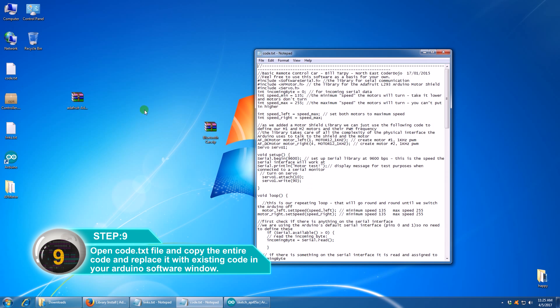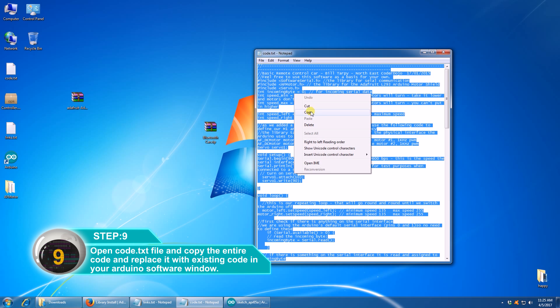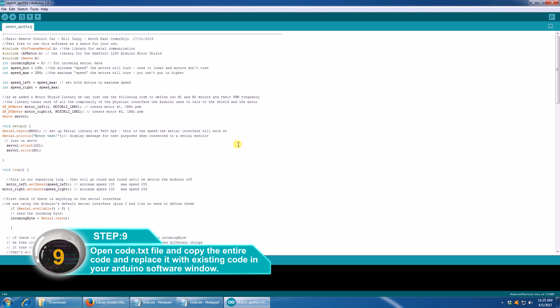Open the code.txt file and copy the code. Then click File and save the file.